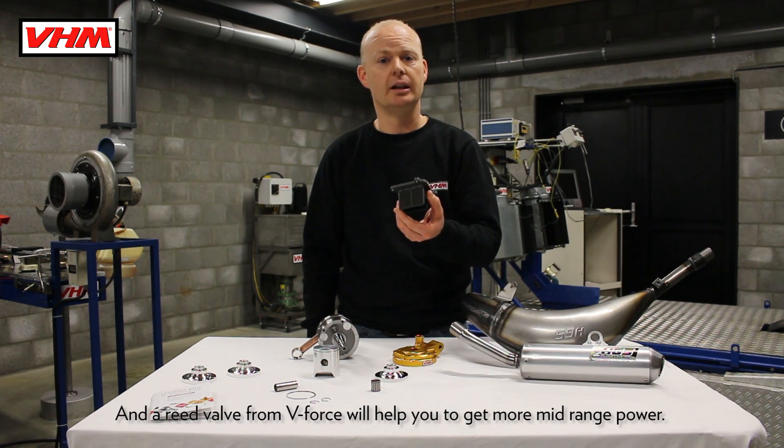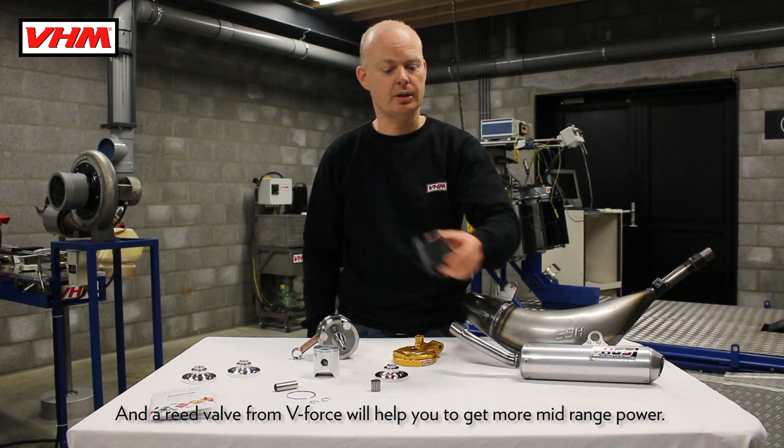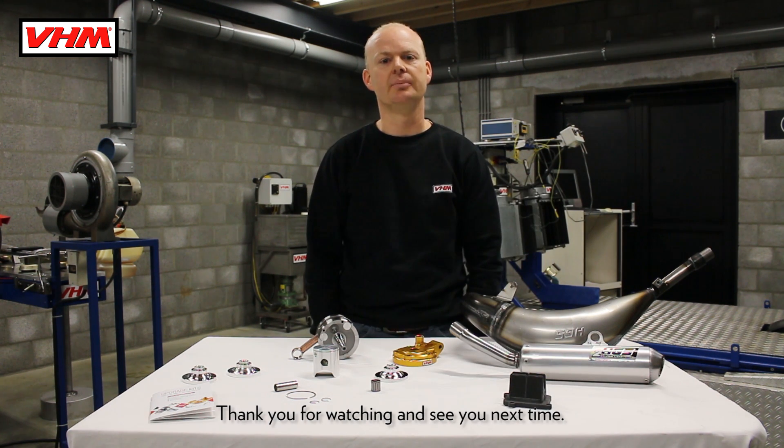And a real valve from VForce will help you to give more mid-range power. Thank you for watching and see you next time.